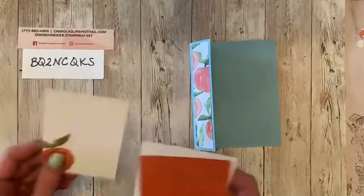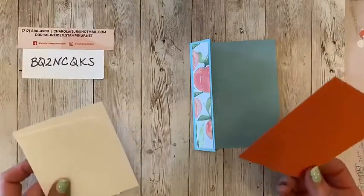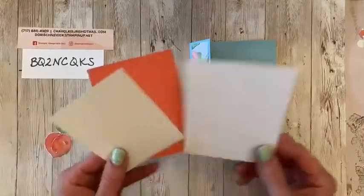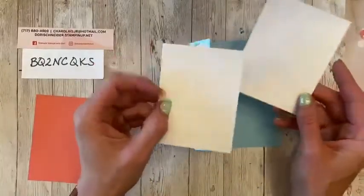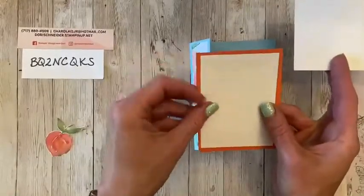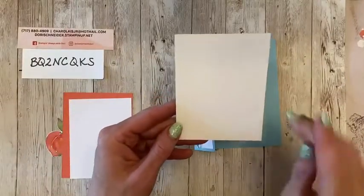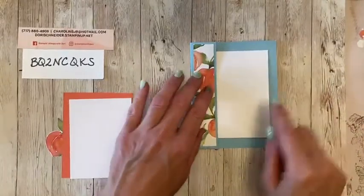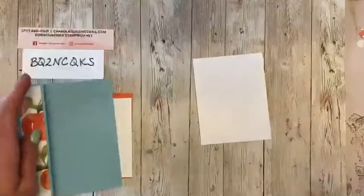So next we are going to come in with our coordinating card stack, which is the four and a quarter by three and a quarter. Then we're going to have two pieces of basic white. One is four by three — this is going to be for the front, and this is going to go on top of your coordinating card stack. And then you have your four and a quarter by three and a half, and this is the piece that's going to go on the inside. Before we put this piece on the inside, we're going to put some peaches on it.